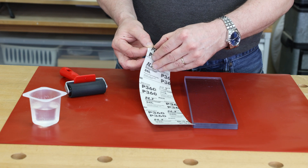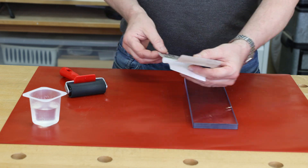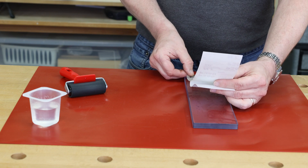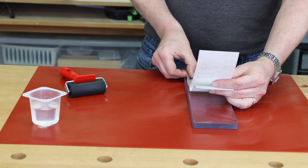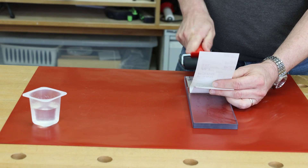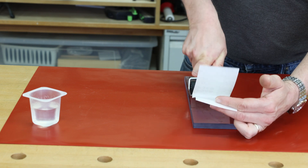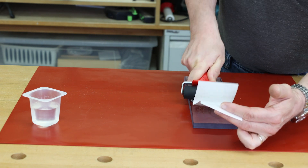Get a hold of the backing and start peeling it off. There's a PSA-backed abrasive — pressure sensitive adhesive. Put it on your plate and try to get it going relatively straight down the plate. Don't peel the whole thing off at once; just start at one end and roll it out. Make sure there are no air bubbles or contamination underneath.